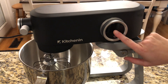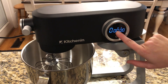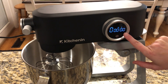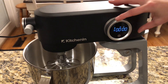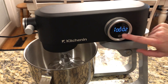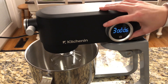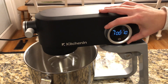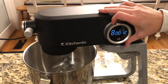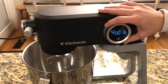To turn it on, I'm just going to push this button right here, and you can see it turns on. It's going to keep track of my minutes and seconds of mixing. To get it going, I click it one time and it's going to be speed one. You can keep going higher and higher, and then to go down you just go the other direction.